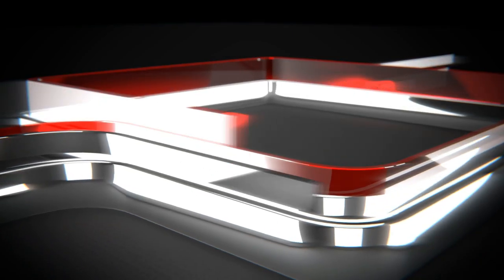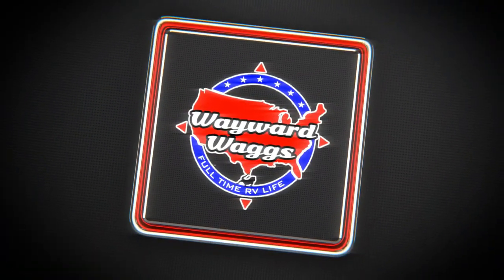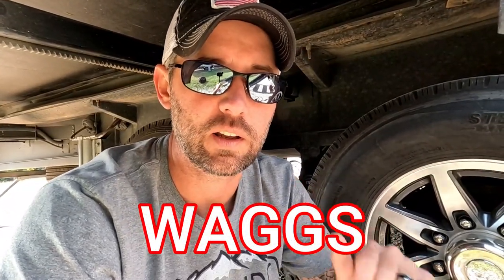We're going to show you a couple of different products today and save you a little bit of money — $25 for each product that you purchase. All you've got to do is use the promo code WAGS at checkout. We'll leave a link down in the description to go check out these products.